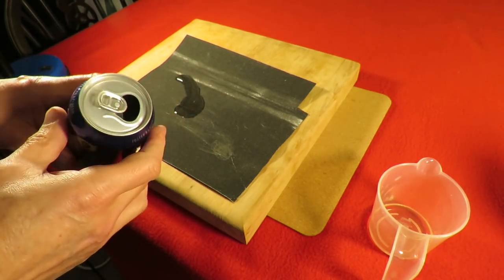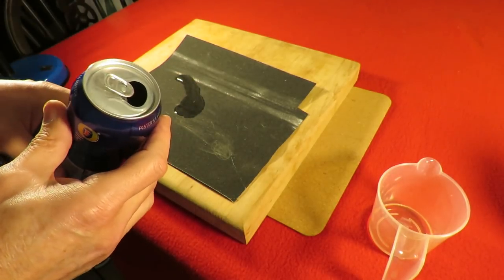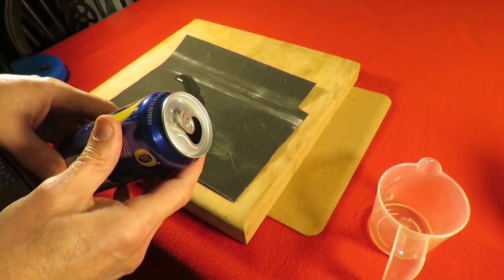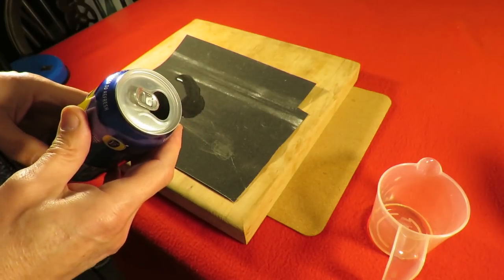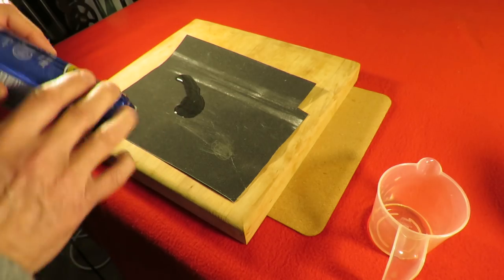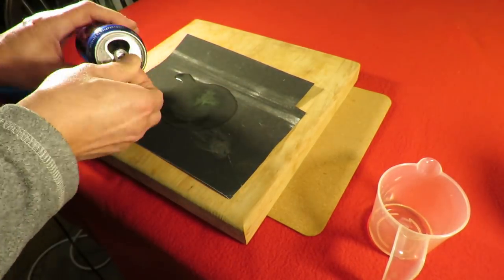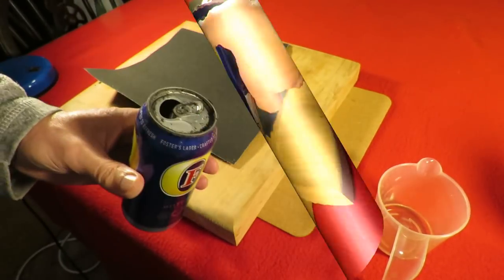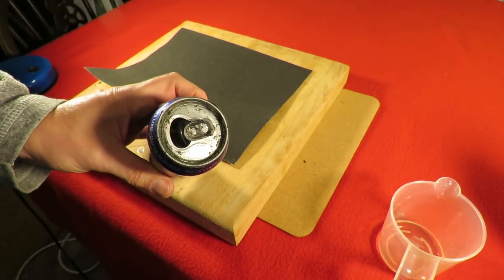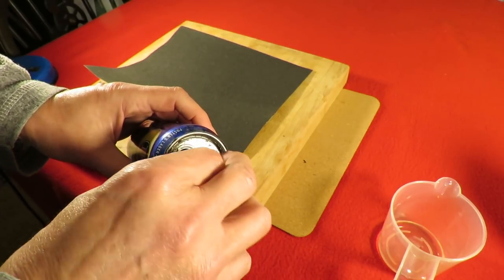I could cut it off but I have seen videos of people just grinding it off. I've seen a couple of videos on the subject on YouTube but we'll just give it a go. Well, it would be safe to say it is working but it's taken a lot longer than it ought to.